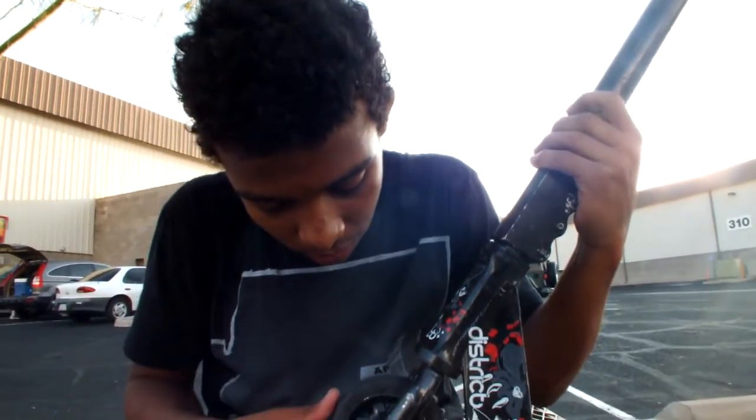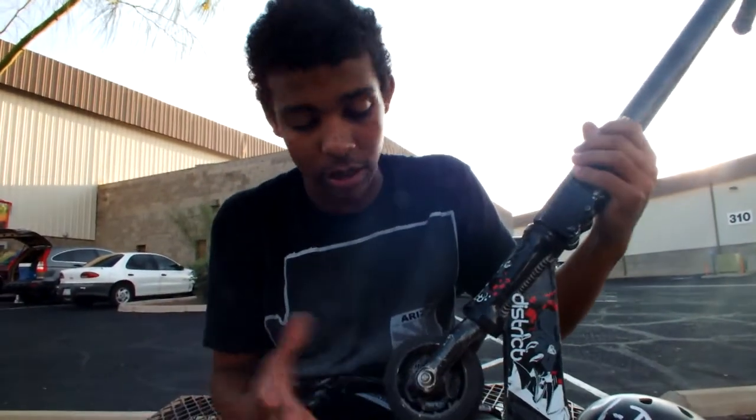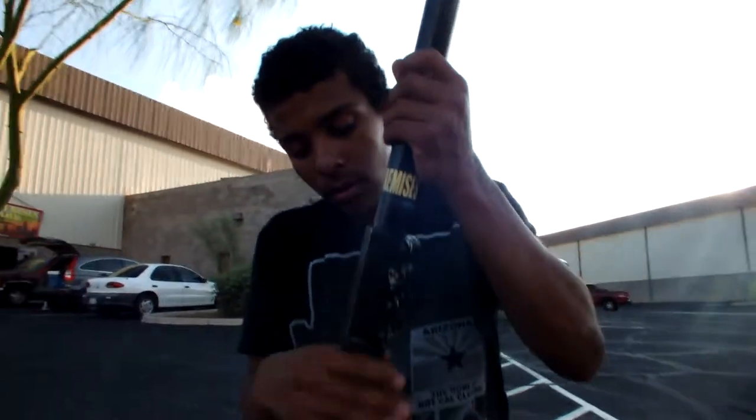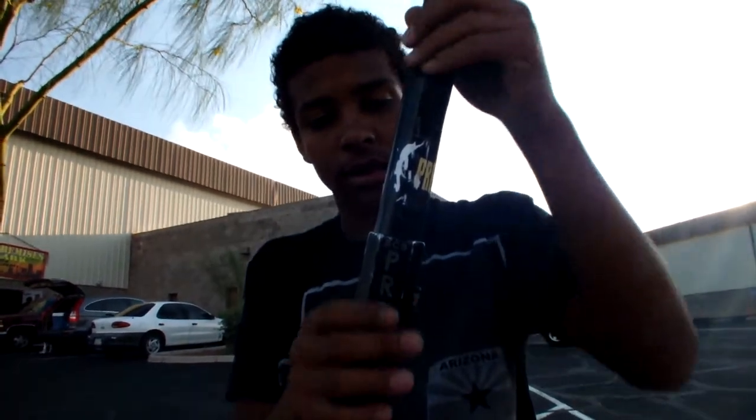I got a Proto slider 110, black on black — the John Ray signature. They aren't made anymore, with District bearings in there. I have a Proto Knuckle SES full size black.